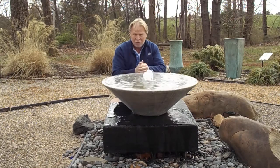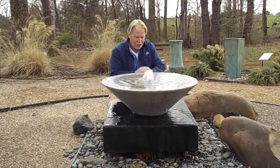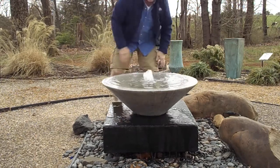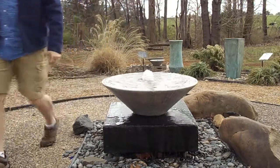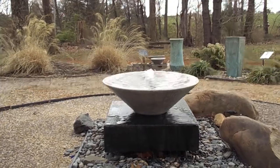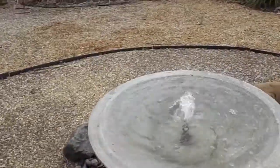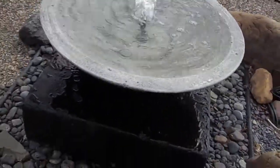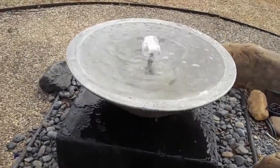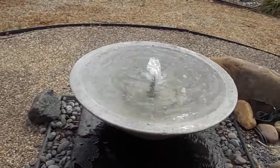You can paint the cinder blocks black as well — it makes them more neutral and less noticeable. Bringing them in closer to the side will make it so that you don't see them. Let's grab the camera and take a close-up look — maybe you get an idea of the sound as well. It does quite a bit of sound. Keep in mind we can make your plume of water higher if you want more sound or if you just want that plume to shoot up higher.